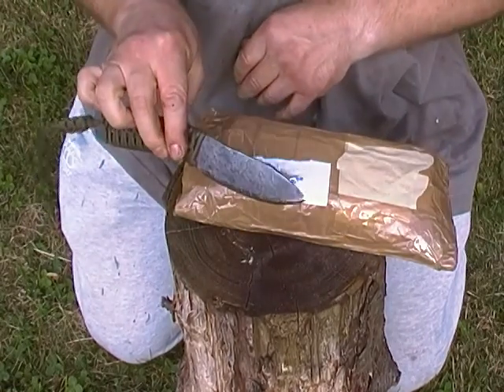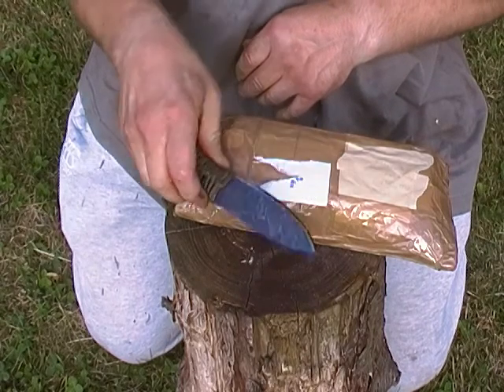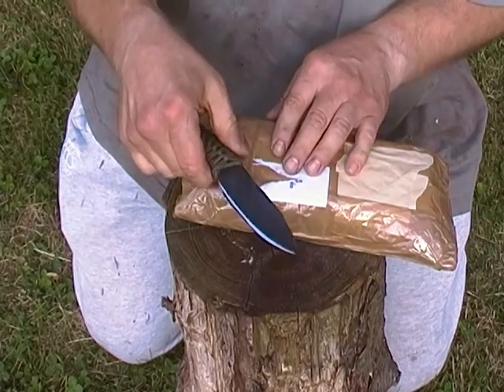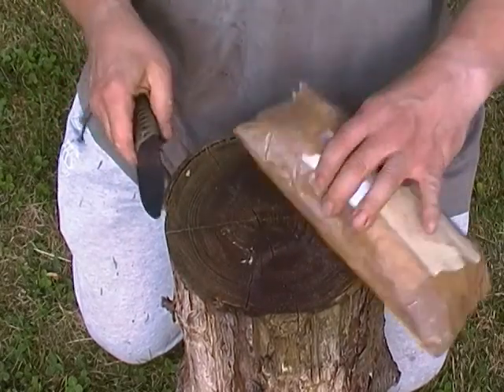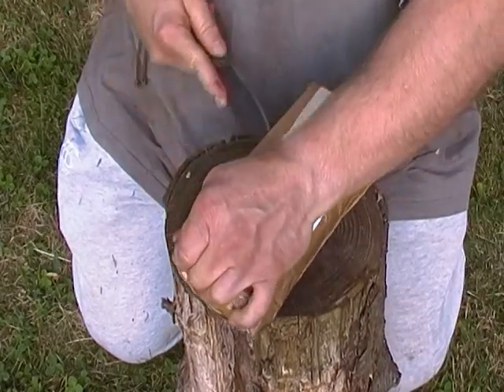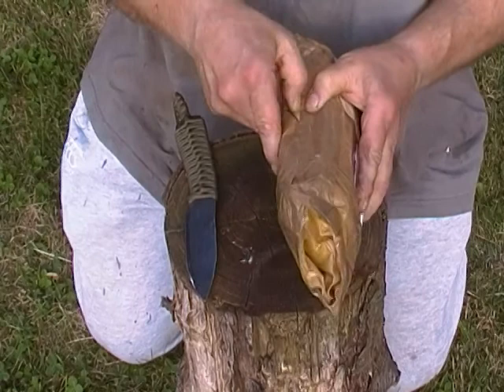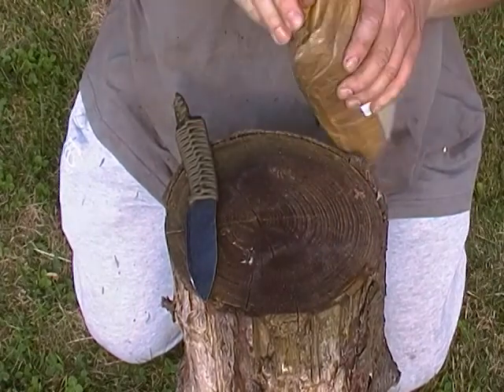It's another one of my coil spring knives. I do like using the coil springs and I've got an almost endless supply at the moment. So Scott, what have you done?